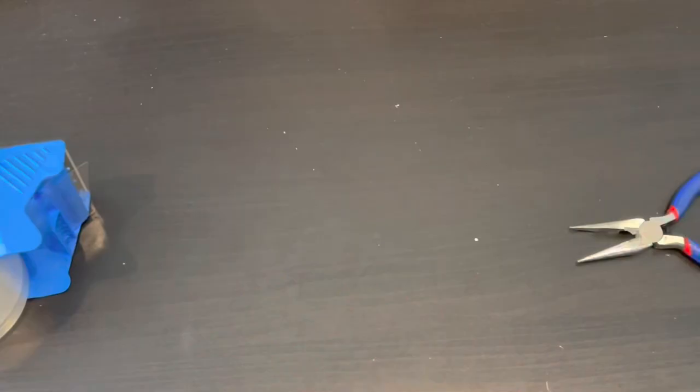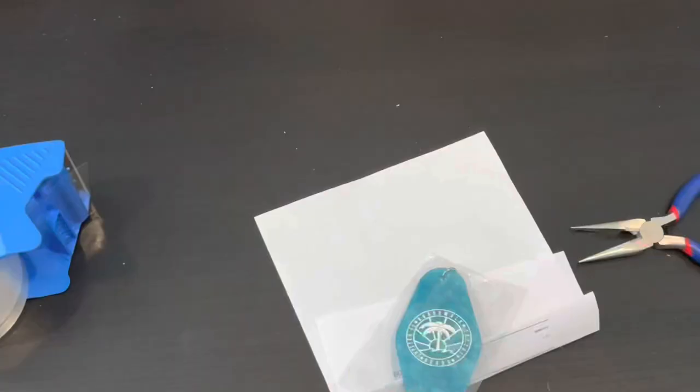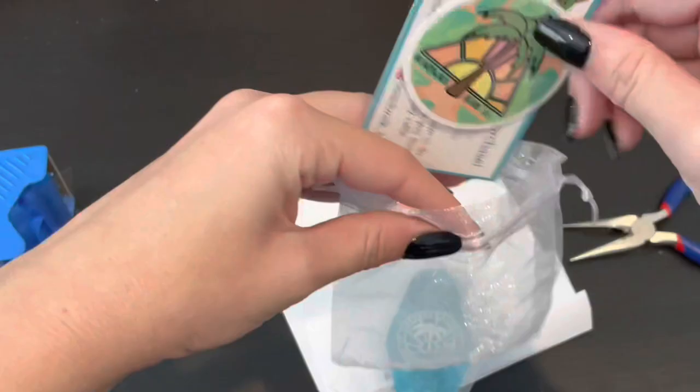On to the last order, which is small but super sweet. This order is for Ava — she ordered a vintage logo keychain in blue. Here are the keychains — they are absolutely stunning and super glittery on the inside. I have one on my keys and I love them. Card, sticker, item — that is that.